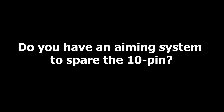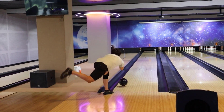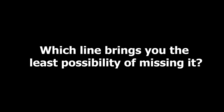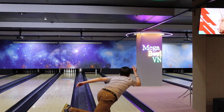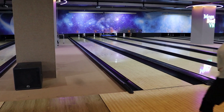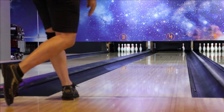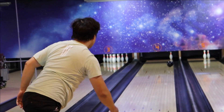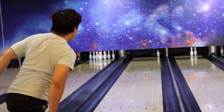Do you have an aiming system to spare the 10 pin? Most of the time you will get a gutter ball due to the illusion of the launch angle. You can draw unlimited target lines from the foul line to the 10 pin, but the line that gives you the least possibility of missing is the cross-lane line. If you miss the 10 pin to the right side, your risk is highest — a gutter ball. The possibility of converting the 10 pin by hooking back from the edge of the lane is not high enough. If your ball trajectory is just a little bit left of target, you still have a higher chance of hitting the 10 pin due to ball skid with some help from the oil and your ball speed.